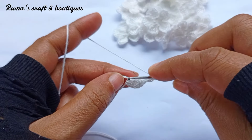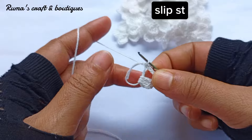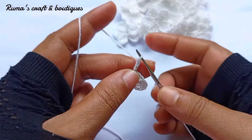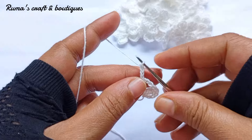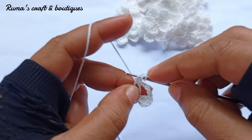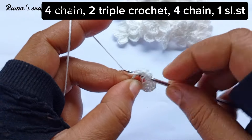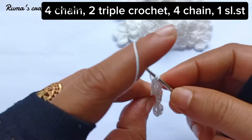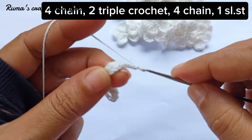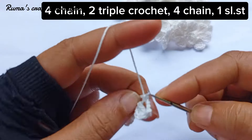For the slip stitch, you can move the hook into a chain, and then take a loop in the loop. You can just fold the hook into a chain, and then take a loop in the ring. Do it again. You can fold the hook into a loop and do it again.